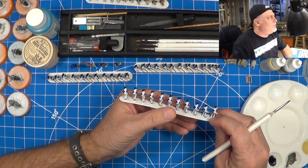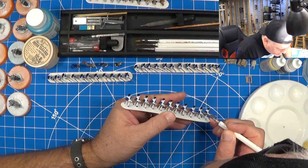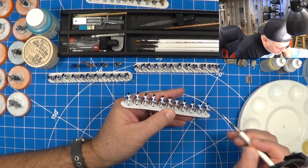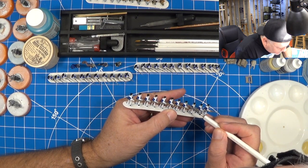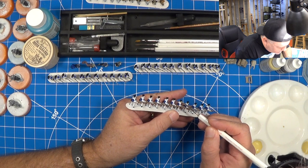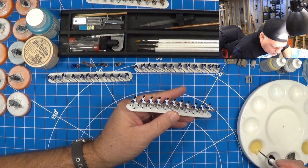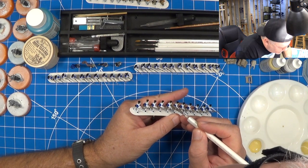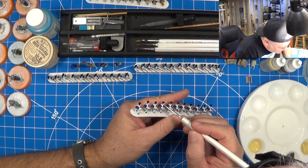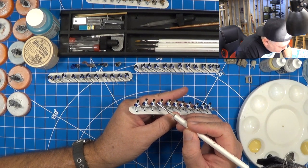Let's do another strip here — same technique: one side of the face. Feel free to ask me any questions. I've had people message me and PM me to bring back the paint chats because they like to paint their minis while they have my video on, which is really cool.